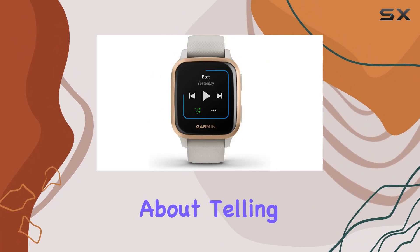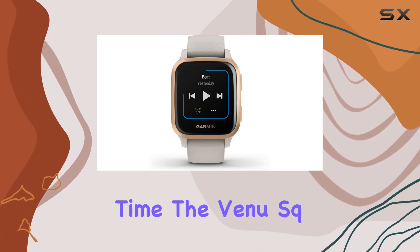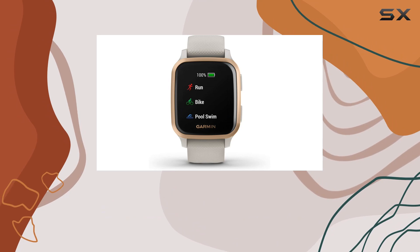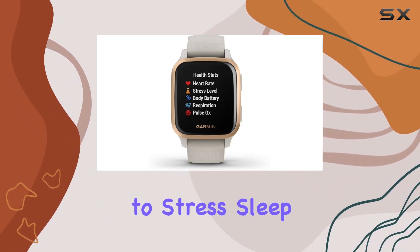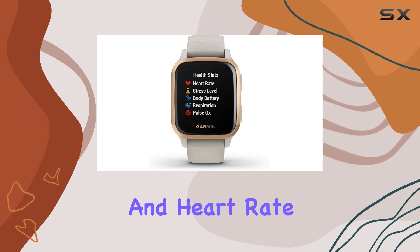But it's not just about telling time. The Venu Square is your health companion, monitoring everything from body battery energy levels, respiration, and hydration to stress, sleep, menstrual cycles, and heart rate.